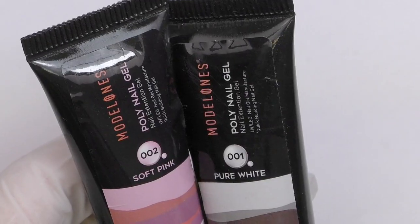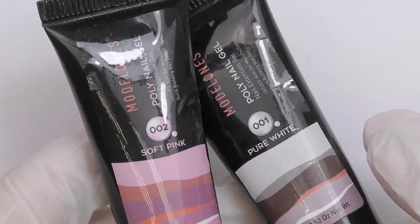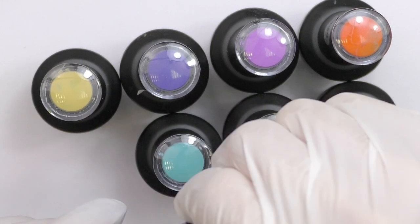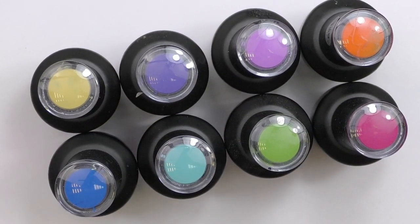You will need two colors of poly gel, but if you do not have one, don't worry — builder gel will work as well. You will also need six to eight colors of gel polishes of your choice. If you would like to use the same products I am using, I will leave the links down below to these products on Amazon.